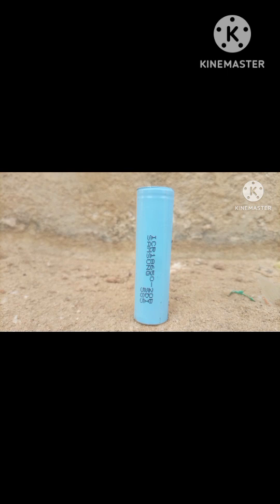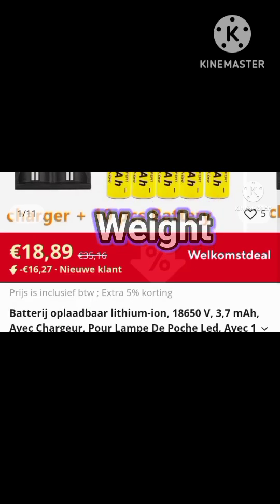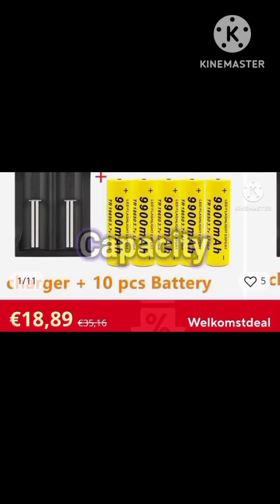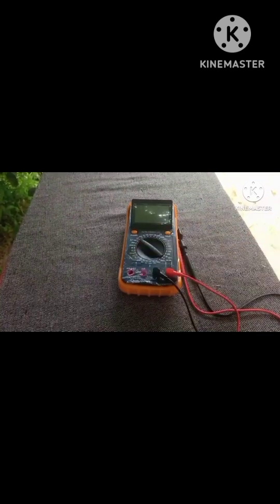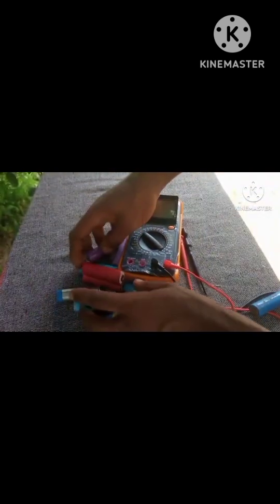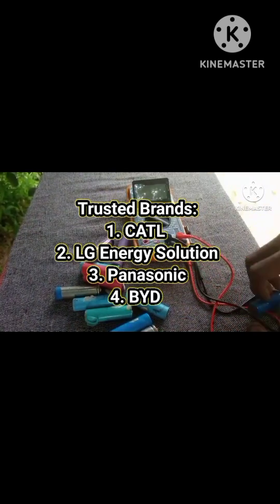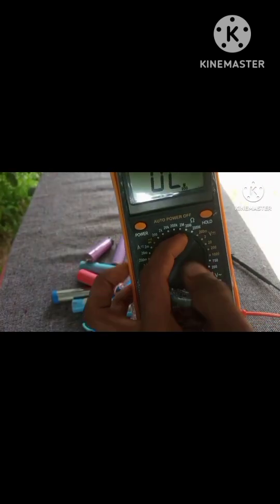Next time you're buying an 18650 battery, be sharp. Do not just go by the label — check the weight, test the capacity, and check the internal resistance. Look for red flags. Fake batteries can damage your devices or even cause fires. Stick with trusted brands, and if the price seems too good to be true, it might just be a fake.